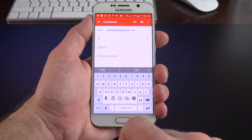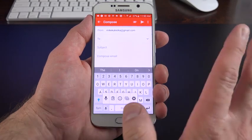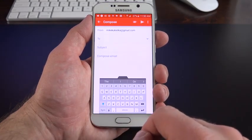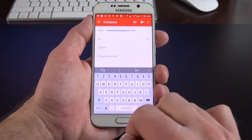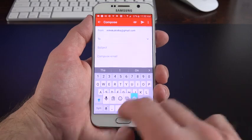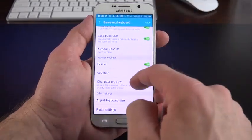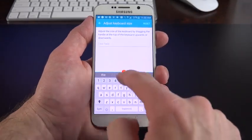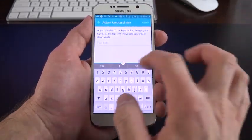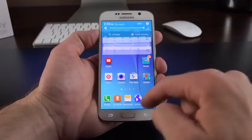In S Voice settings you can turn off the wake-up command or modify it, change the language, and change the voice feedback. A nice keyboard trick: tap and hold the icon next to the spacebar to access a floating keyboard you can move around, or go to Settings to resize the keyboard — you can move it to whatever position and size you want.